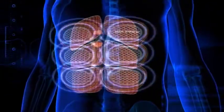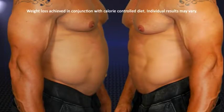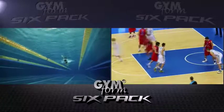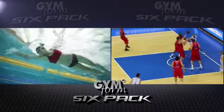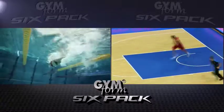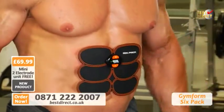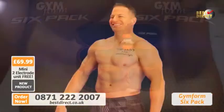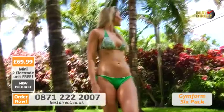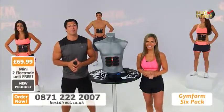With its 6 electrodes and 10 intensity levels, the 6-Pack works your entire 6-Pack region simultaneously — you lose the bulge while developing an amazing 6-Pack in just a few weeks. EMS is scientifically proven to work. A study conducted at the University of Bourgogne in France showed that swimmers and basketball players who used EMS in their training had an increase in muscle strength and overall athletic performance. And EMS studies in the U.S. showed that people who exercised and used EMS developed stronger muscles than those who exercised but didn't use EMS. Call to get your GymForm 6-Pack now.